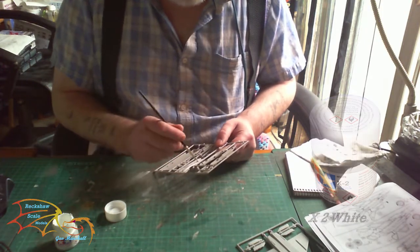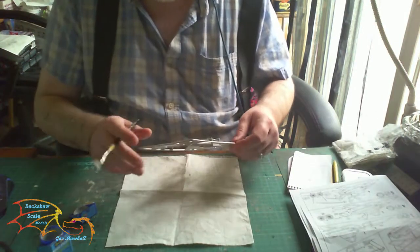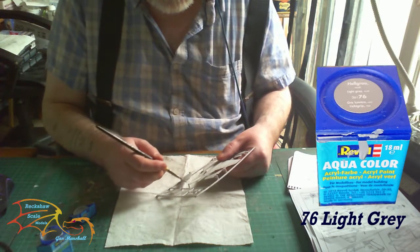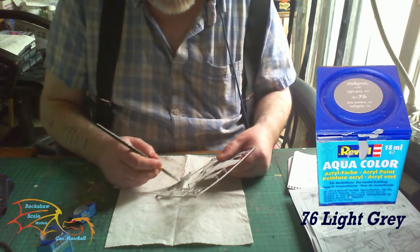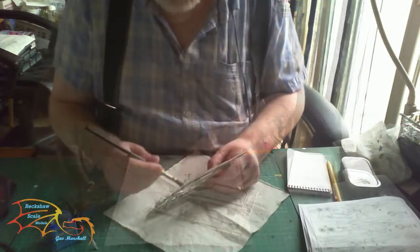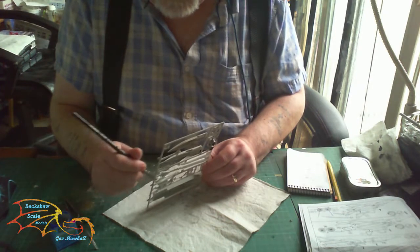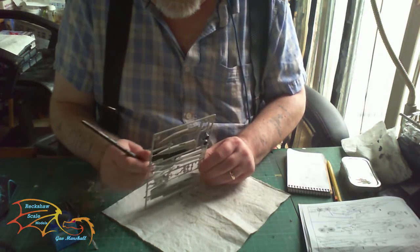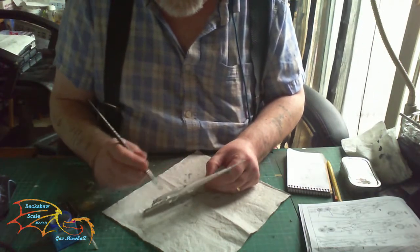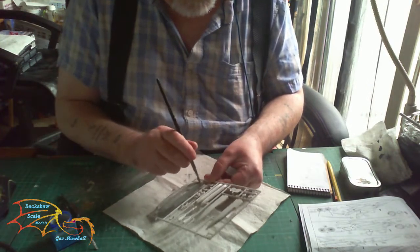The weapons are getting painted in Tamiya X2 white, using that as the base colour. For the main fuselage, the colour is going to be Revell Aquacolor 76 light grey — this is going to be the predominant colour of the kit and will take one or two coats to get it done. This is just the first coat going on now. I'm painting most of it on the sprue.